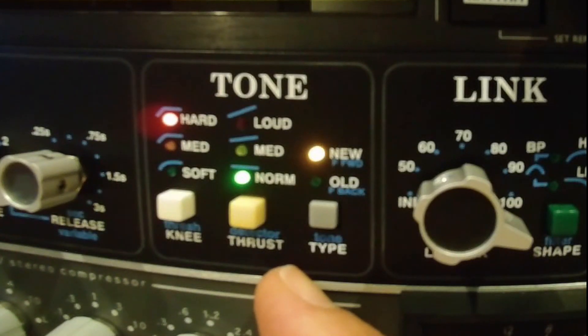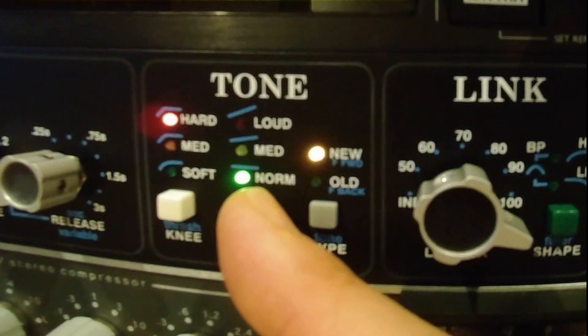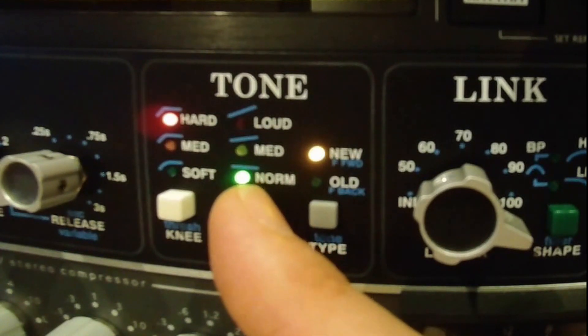Putting thrust to the normal position means all frequency content across the whole audible spectrum has the same effect on triggering the compressor — the way we anticipate most compressors work. API, however, has given us the ability to engage two alternatives. Maybe most useful for this particular song is the alternative called 'loud,' which allows lower frequencies to have less effect on compression. Listen, and you will hear the sub frequencies return to the kick drum when I engage loud. Now it's starting to sound something like that kick with which we began, but we can hear the surrounding instrumentation as well.